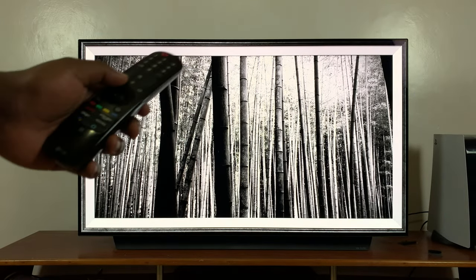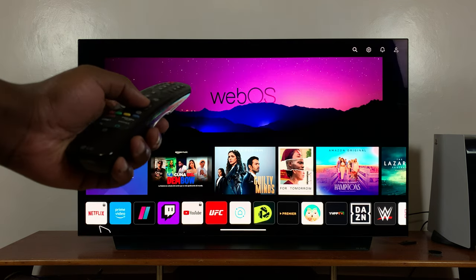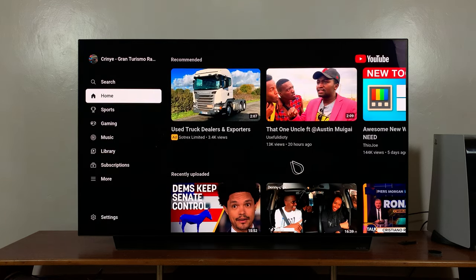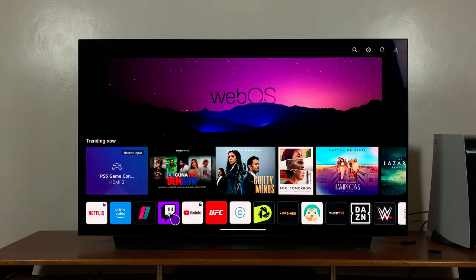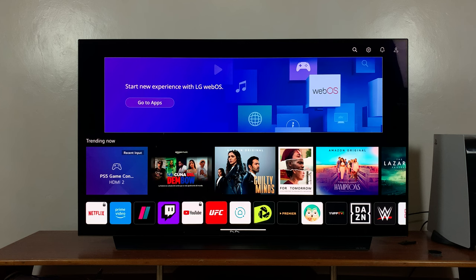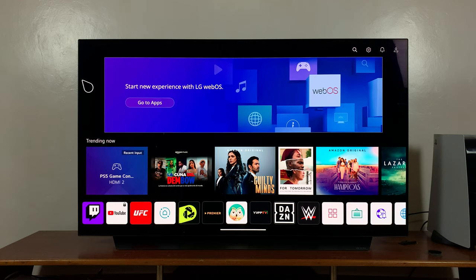Now when someone tries to launch YouTube, it's going to require a passcode. If they already know it, you may need to change it. The default passcode is 0000, which they'll need to get into YouTube. You can also see there's a little lock icon on the YouTube tile on your TV, indicating it's a locked application. Thanks for watching — leave your comments and questions down below, and good luck!